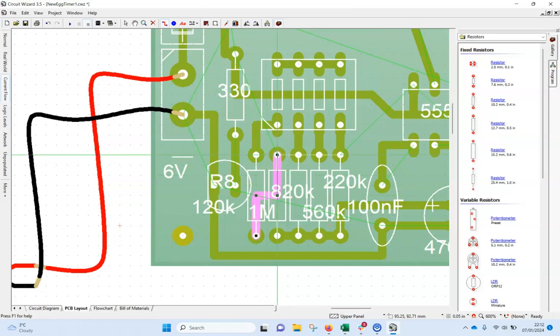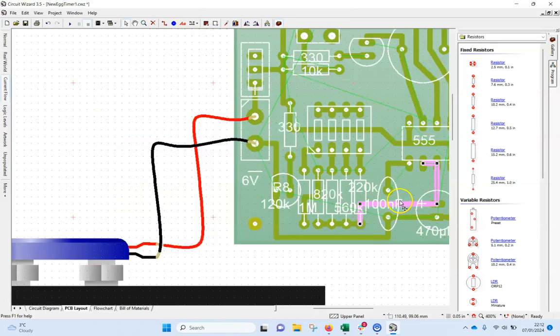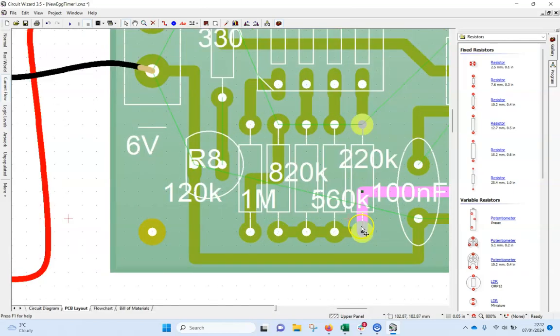This one runs up the middle to there and across there. This is the problem sometimes when we've got lots of labels. It doesn't join to that one — it joins the next one along. I'm not 100% sure that'll make a difference but I'll double-check it. I'll change it so that it connects to the 560.